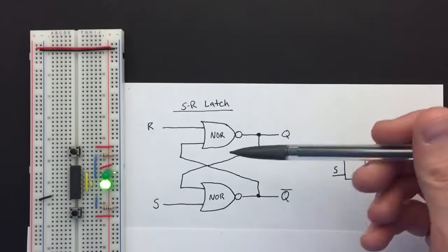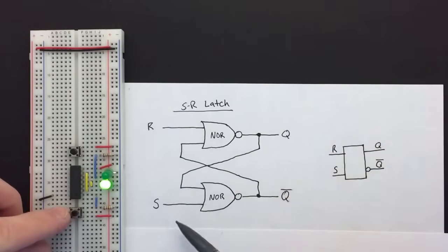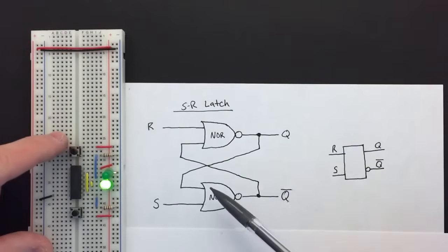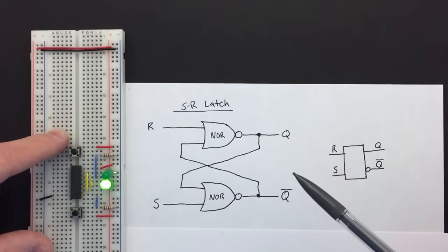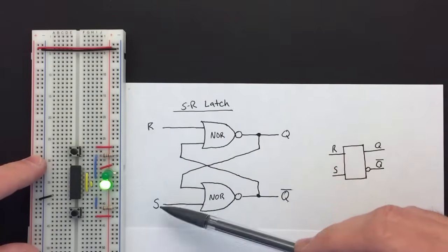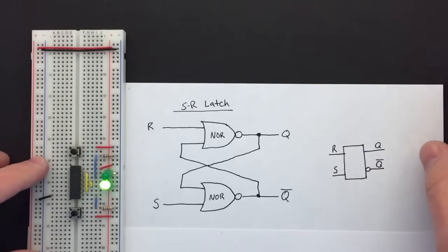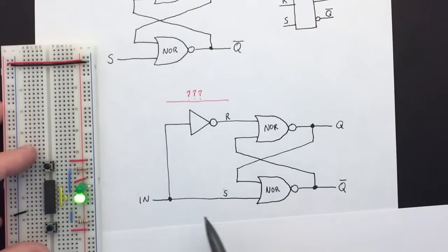In the last video we took a look at the SR latch, which has two inputs: a set input and a reset input. If we input a one on the set input it sets the latch and the Q output goes high, and if we input a one on the reset it resets the latch and Q goes low. In this video I want to look at building a latch that has a single input, so instead of separate set and reset inputs, a single input that resets when zero and sets when one. You might think that's easy — we can just put an inverter in.